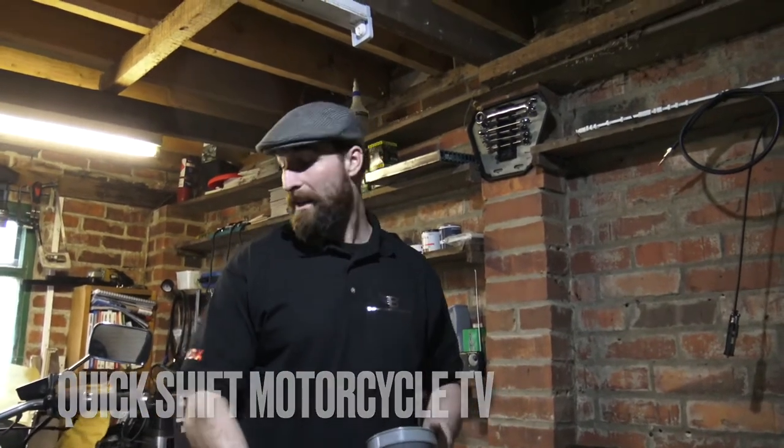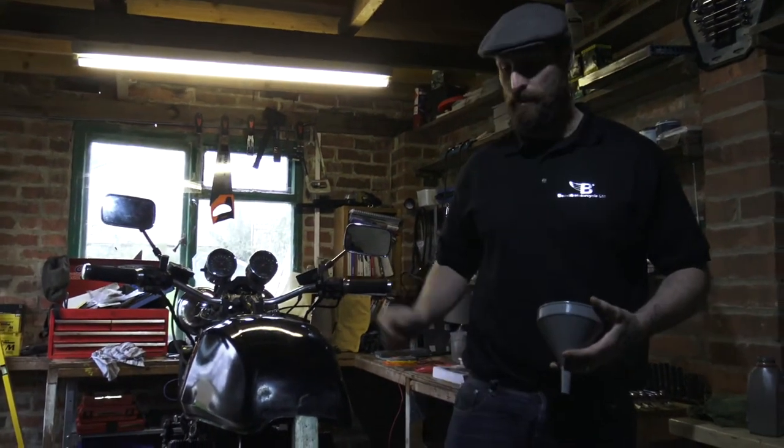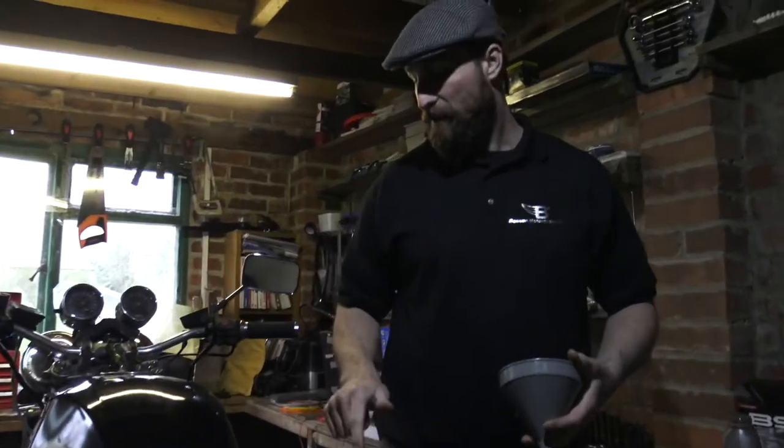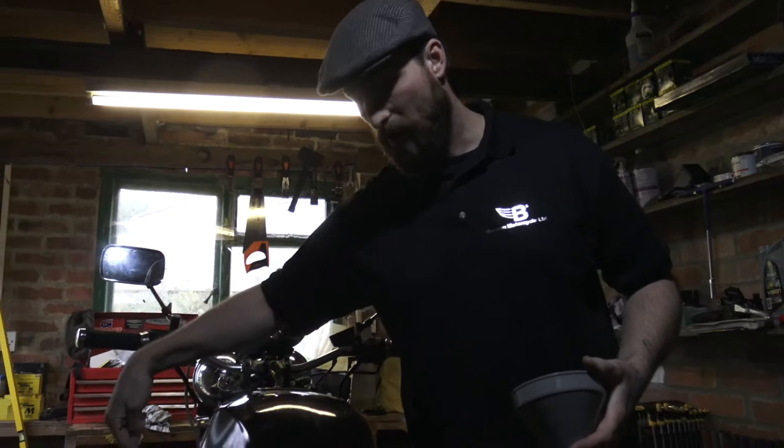Hi and welcome to QuickShift Motorcycle TV. Today in my workshop we've got the old GSX 1100 from the 1980s that we've just rebuilt a wiring loom on it. We need to just finish this job off with a brake fluid flush and a clutch fluid flush.